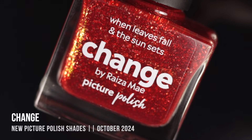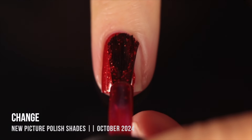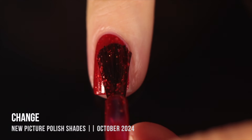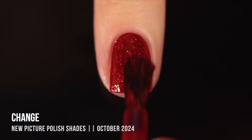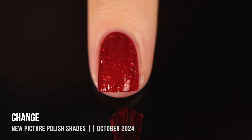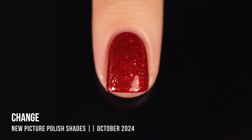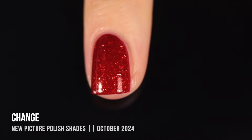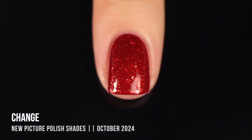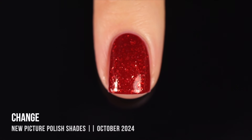Next we have the shade Change, described as a warm red with gold shimmer and gold flakies running throughout. It definitely reads more orangey, especially compared to Memory, though looking at it on its own I see a reddish tinge. Those golden glitters also push it a bit more orange. But what an incredible formula — so smooth and easy to use. I love the dimension it gives. It looks like it has a little texture but dries smooth on the nail. A really beautiful shade, perfect for this time of year.